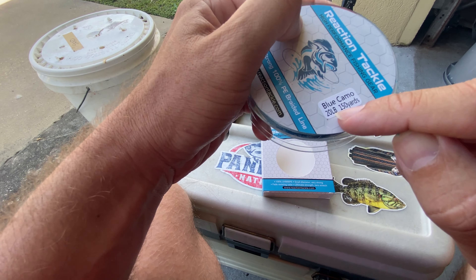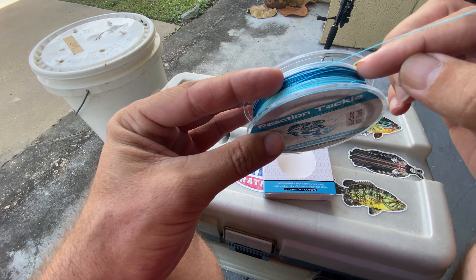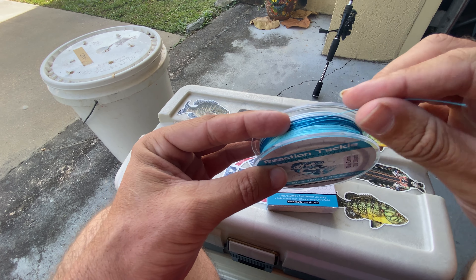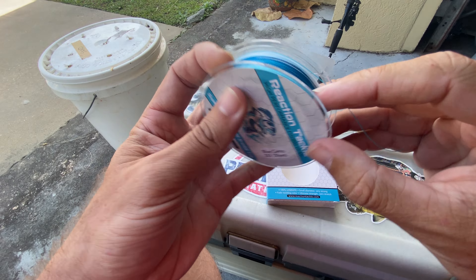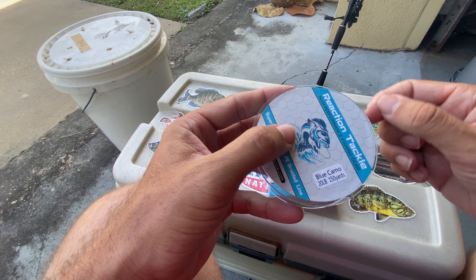This particular color is the blue camo. The actual line is sort of this tricolor blend of teal, turquoise, and white. I like to use this on my saltwater applications — it kind of has that tropical look to it. And again, this is the 20-pound diameter line.